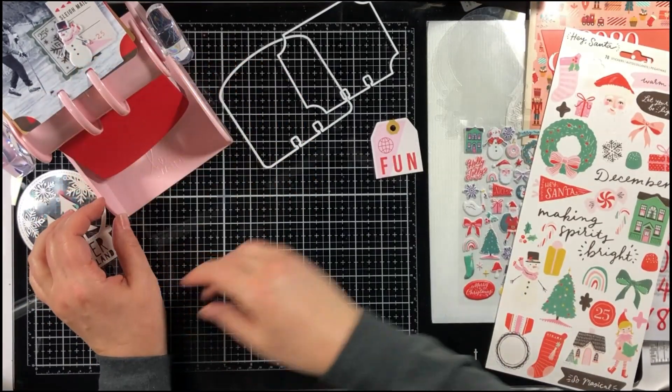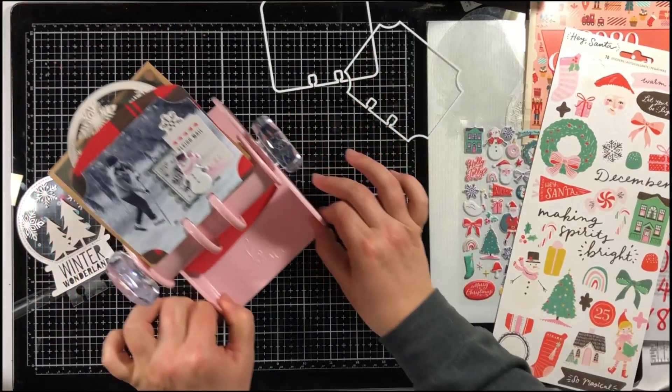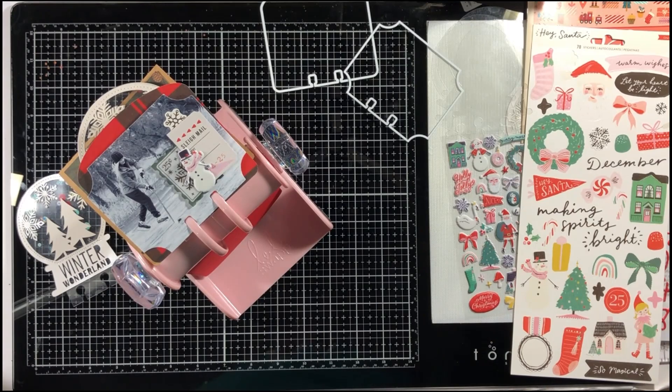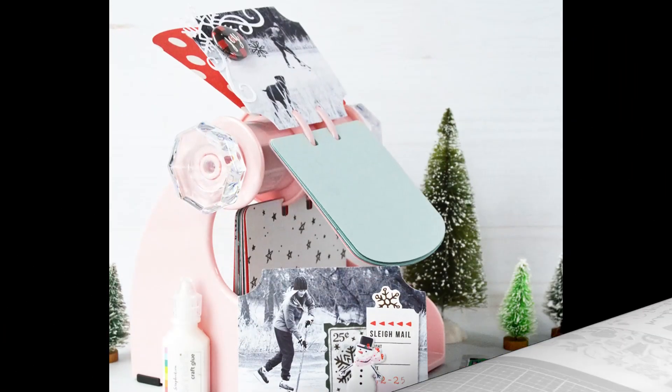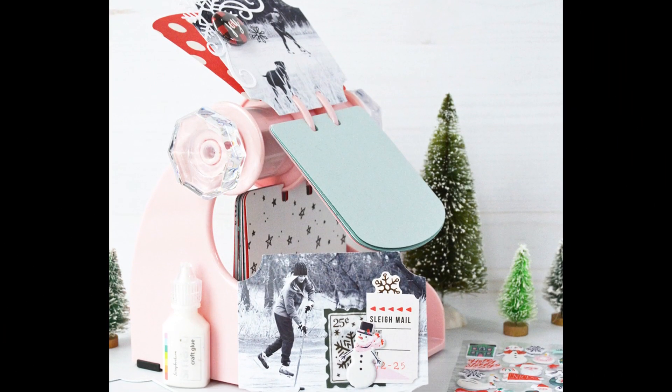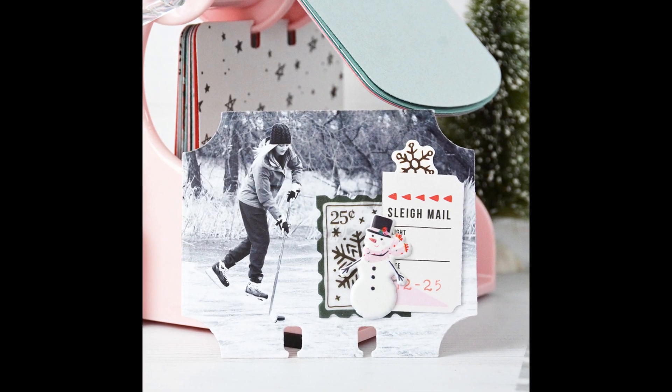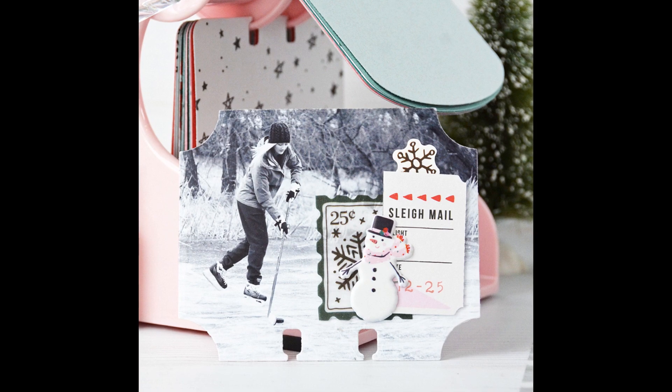There's also a memory decks punch to go along with this memory decks, and if you don't like the pink color it also comes in black and white. Please check that out at Scrapbook.com. Thanks so much for stopping by — bye-bye now!